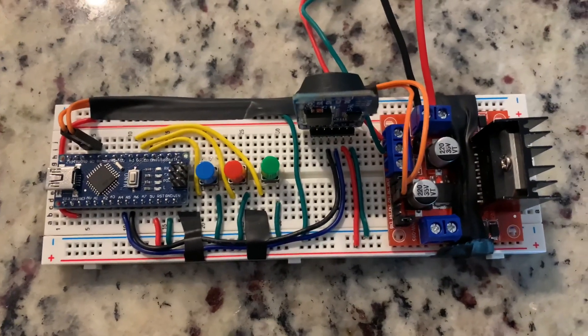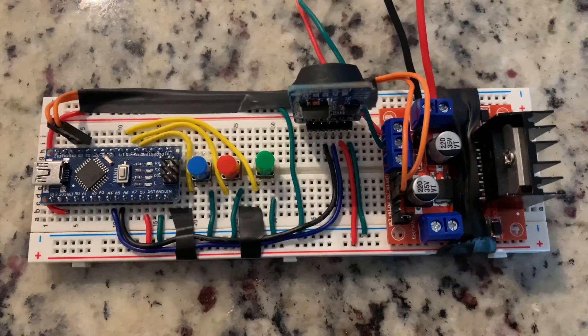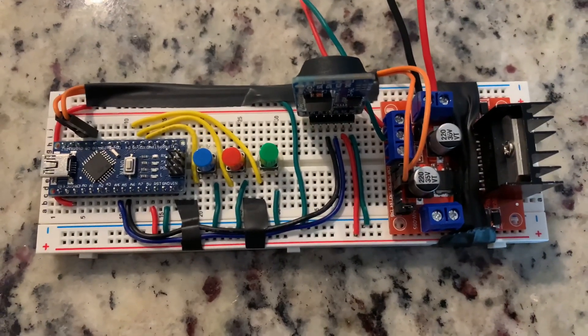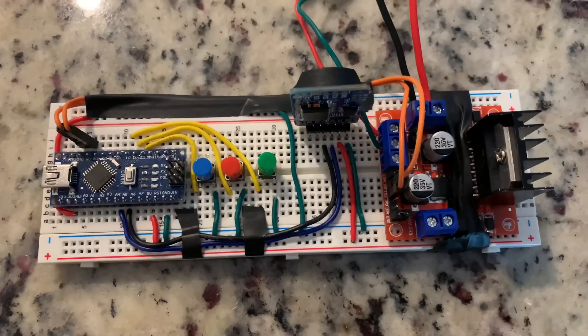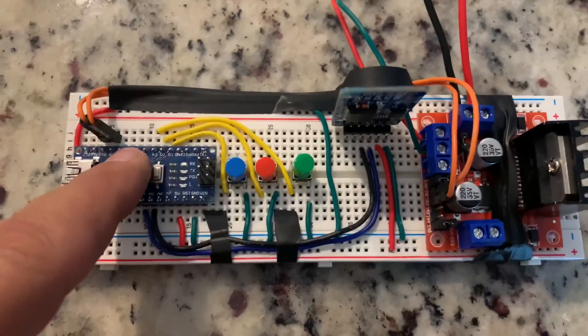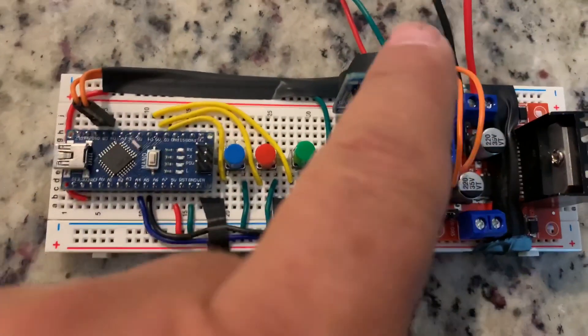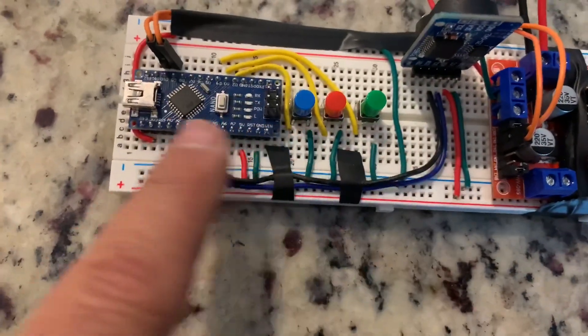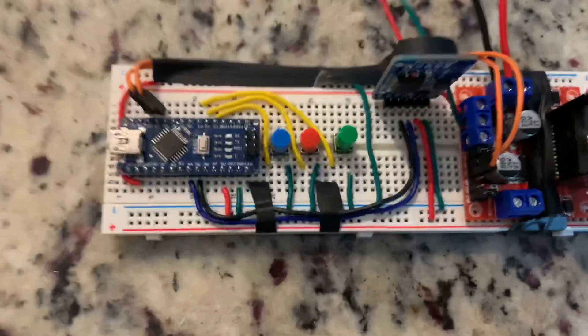We can see now that I've managed to get this prototype down to something a lot more manageable. The next step, of course, would be to take this to a printed circuit board. But you can see I've replaced the Arduino Uno with the Arduino Nano. I have a real-time clock here, an H-bridge here, and I've simplified this circuit by using better wiring.